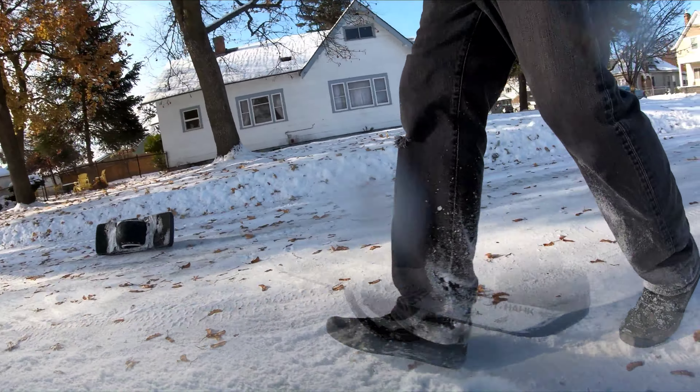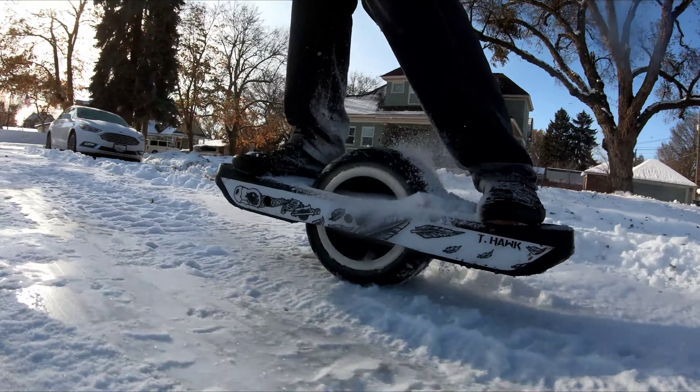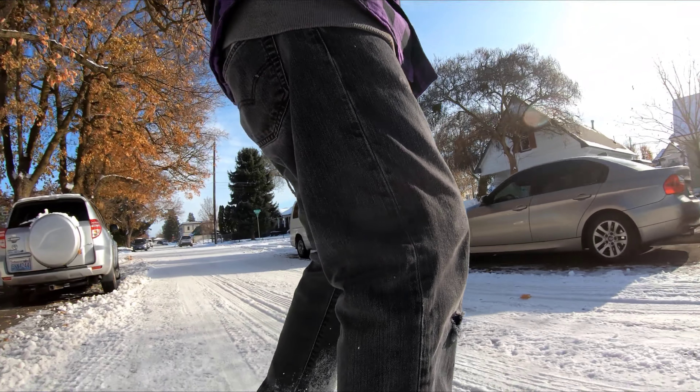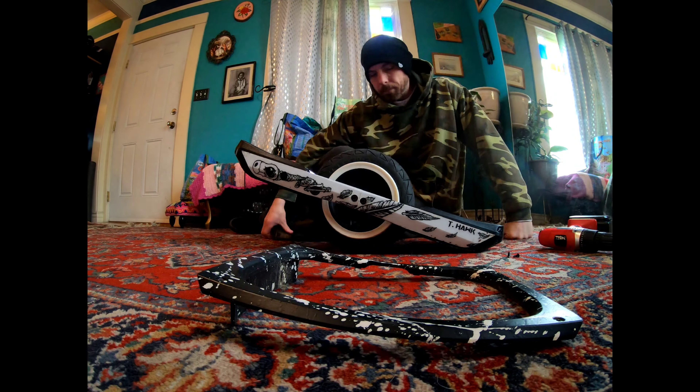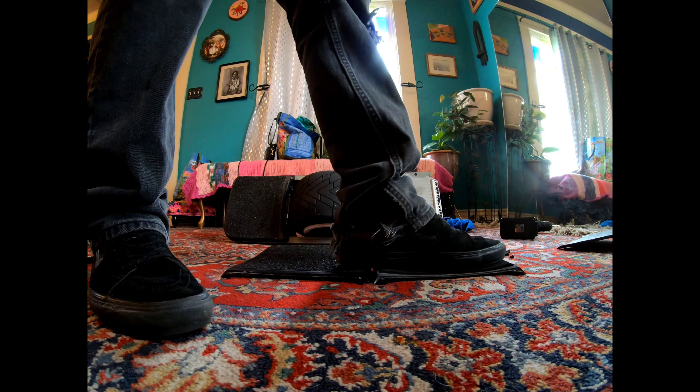Hey, what's up fam? This is your boy T-Hawk here, testing out those new GT flip heads. Okay, let's get out there and test those puppies out.